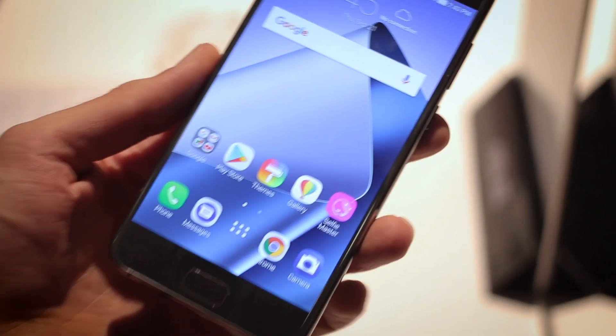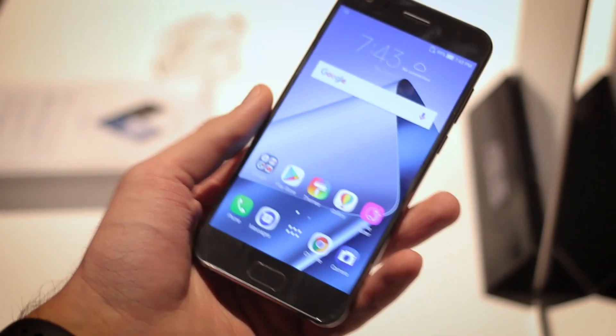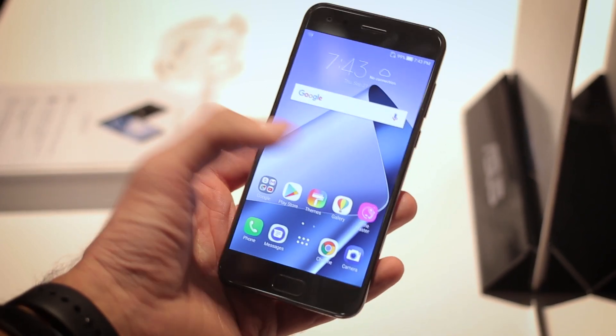Hey guys, you're watching VTEX, I'm Basil. ASUS announced a few new phones for Europe today. We've heard of these before: the Zenfone 4, Zenfone 4 Max, the Zenfone 4 Pro, and there are some selfie phones as well.